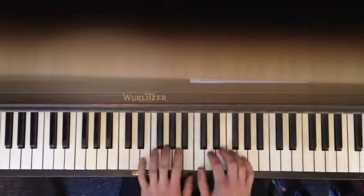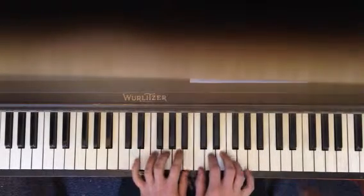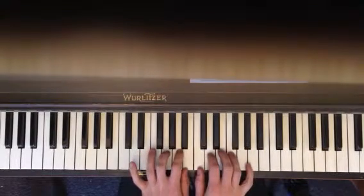Why don't we put your right thumb on C, left thumb is going to be on B. So you're going to start on G.